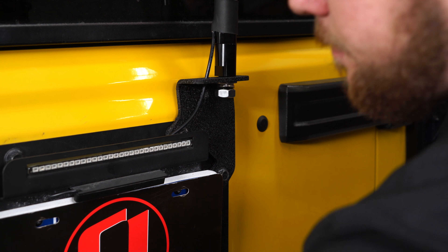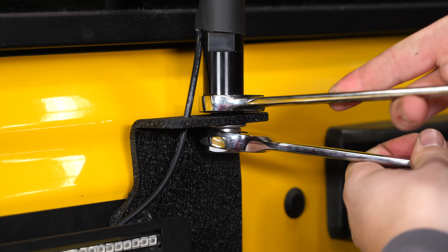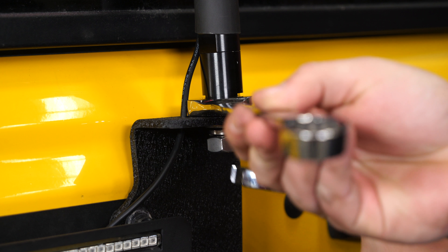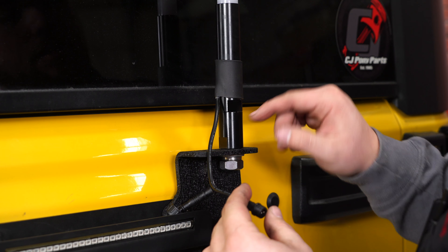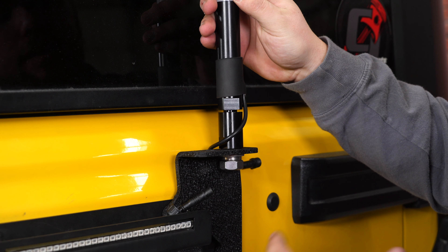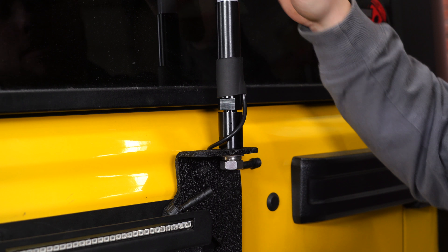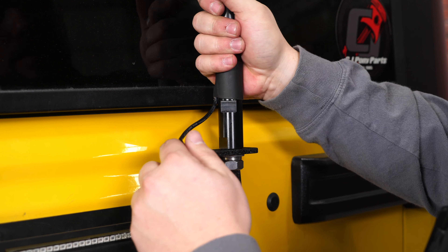Let's get this tightened down. One of the nice things about this whip is that it's a two-piece — you can unthread it and pull it off in case you don't want it on, which alleviates a lot of worry about breaking it out on the trail. We're going to tighten it up and get our wiring connected. Rugged Ridge even includes a little flag — that way if you're out in the dunes, people can see where you're at. It simply slides right over the top and gives you a nice little emblem there.